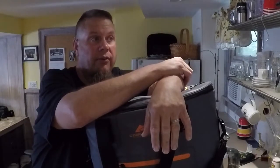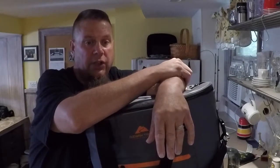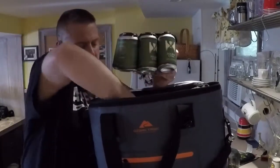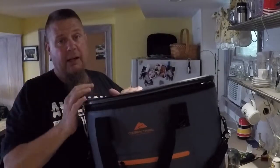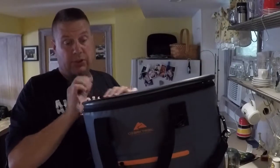We left Vermont this morning around 9:30, made a few stops along the way, so the ice in here is very much melted. It's cold water now. I have some Hill Farmstead Double Citrus I need to get in the fridge.